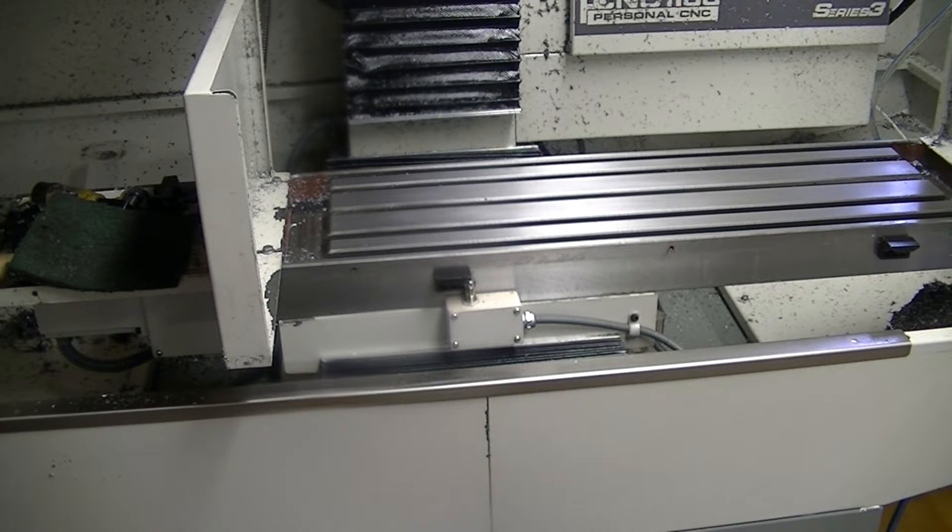Hey guys, this is Steve here from Rips Garage Tech. I've been working on a new fixture plate for my Tormach so I could make more parts at once.